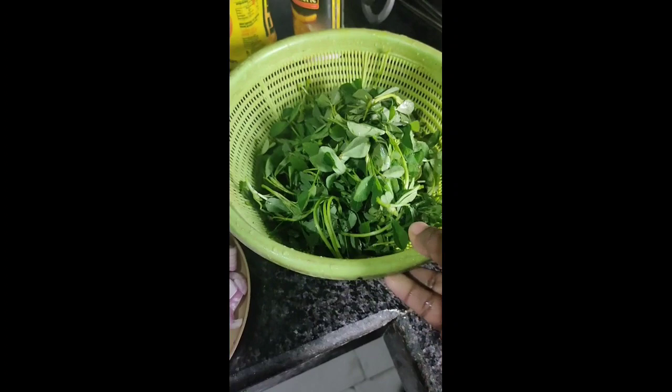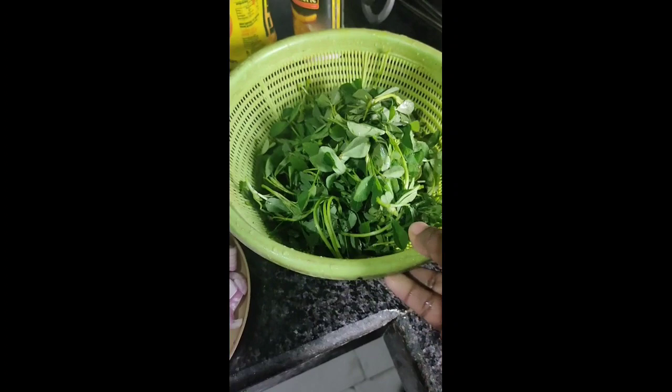I need to make a medium size. And tomato. I need to clean the meat.